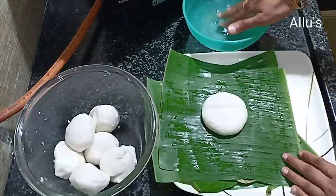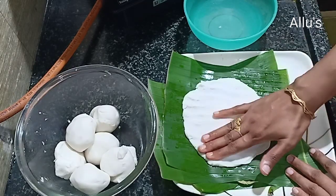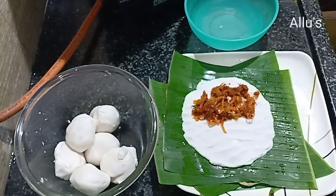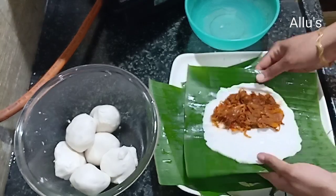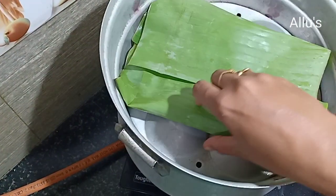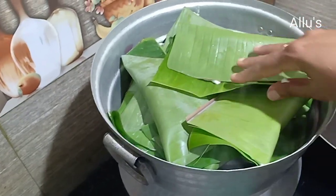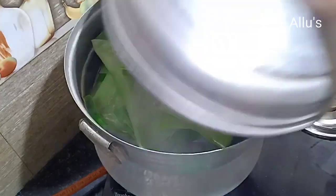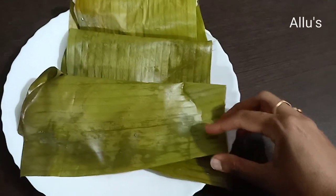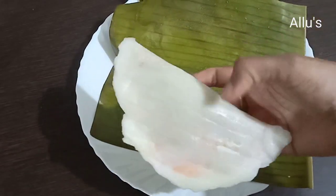Place it in a steamer. Continue with the rest of the dough and masala. Steam for 25 minutes, placing a weight on top of the steamer so the steam doesn't escape. Now the beef stuffed appam is ready.